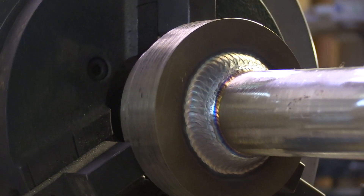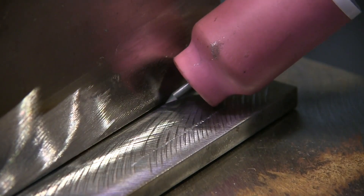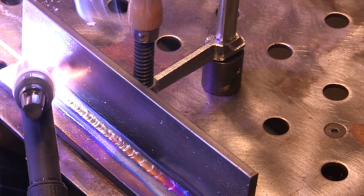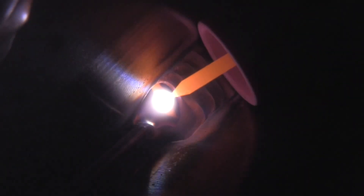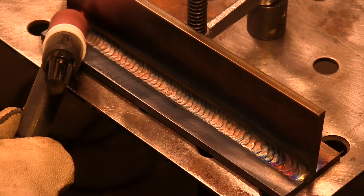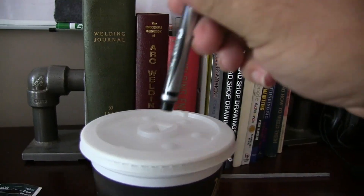Walking the cup really shines on something round like this, but you can do it on flat things too. If you just want to get some practice, you can do it on a T-joint like this. The only problem is you might have to start inboard about a half inch because there's no place to walk the cup for the first half inch or so. You could freehand the first half inch to an inch and then walk the rest of it. This is just a piece of quarter inch cold rolled — I ran a root pass in there just like on the round piece, then came across with a second pass. The electrode extension is roughly the same as the inside diameter of the cup.